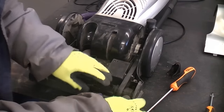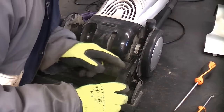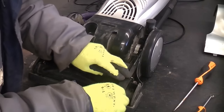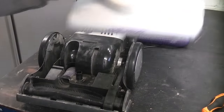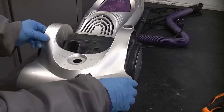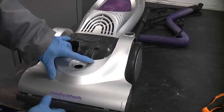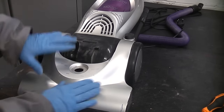So we can now push that all the way down. We can now put that cover back in position like so. We can now take the top and carefully push that back on.